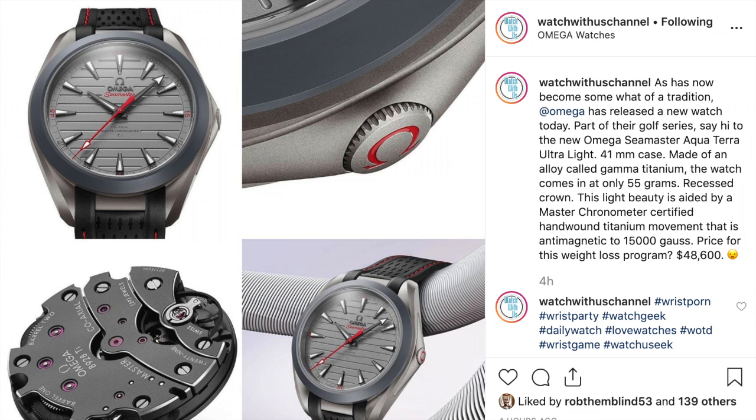Hi guys, welcome back to Watch With Us. My name is John Keel. My name is Ricardo Cime. I just told Ricardo he's on my screen here because I have stuff I'm looking at on this screen. Ricardo posted something on Instagram today which is the brand new Omega Seamaster Acquaterra Ultralight. Quick thoughts, first impressions.